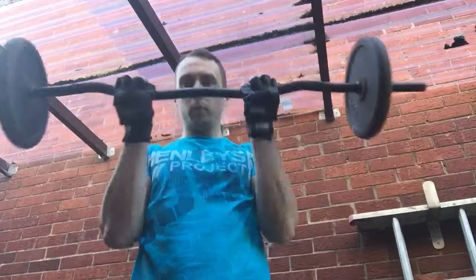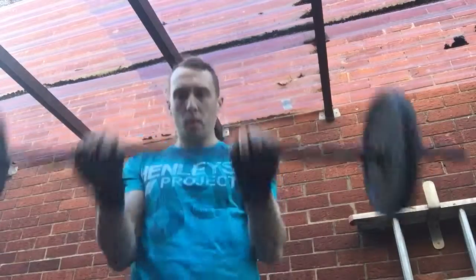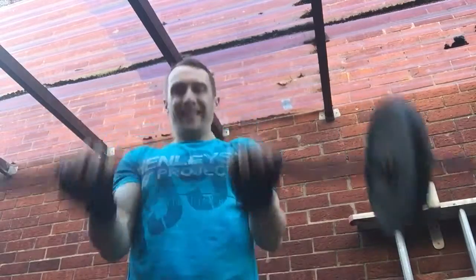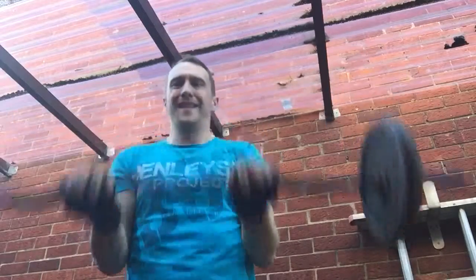Performs a set of 10 reps, counting through: one... three... four... six... ten.